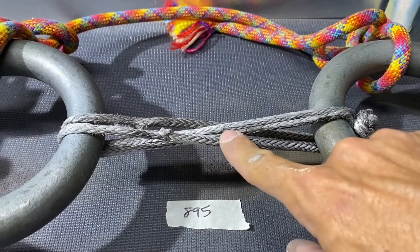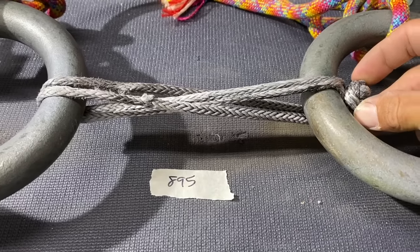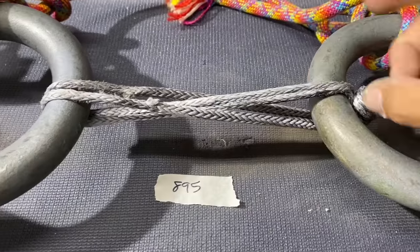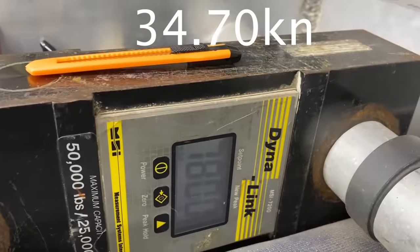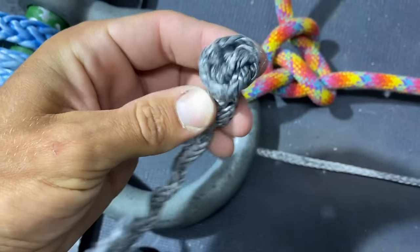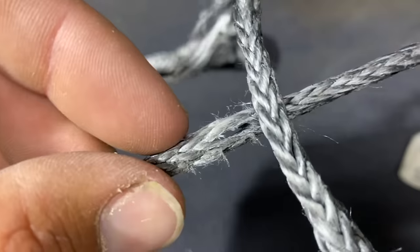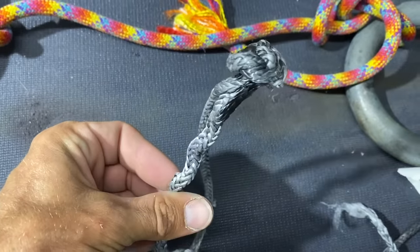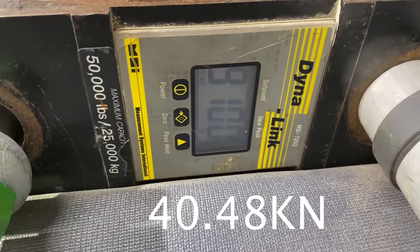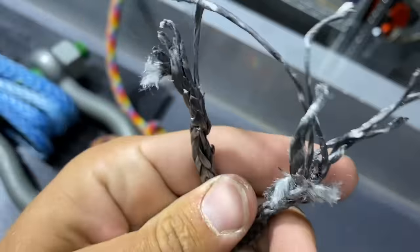Our next test is the soft shackle shaped like the enuff split, where it goes inside of itself. I put the button knot here because that's where we set it inside of the loop instead of it pulling favorably where the button knot would be up here. This is already at two kilonewtons. 7,800 pounds of force for that one — wow, that's a big difference. It broke at the noose hole. Let's do that again: 9,100 pounds of force. They're all super strong enough. This one looks like it broke in the noose.